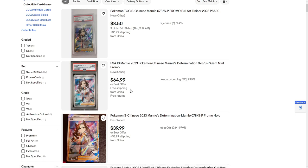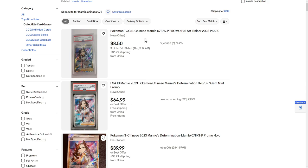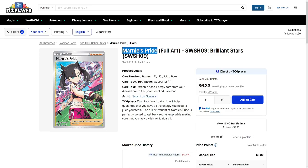I thought this was also way cheaper in Chinese. Although I do have to admit, buying Chinese cards off eBay is kind of a bad idea — not because they could be fake or bad quality or anything like that. No, because they're overpriced. They're just overpriced from eBay.com. I am working on a video on how to buy Chinese cards for cheap, way cheaper than eBay.com. I am planning to have that released next month, so stay tuned for that. But other than that, you still have the English version of the Marnie's Pride.